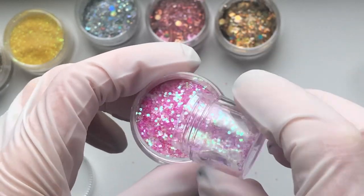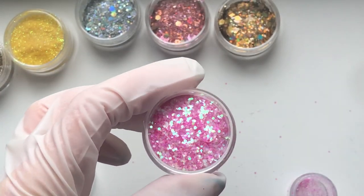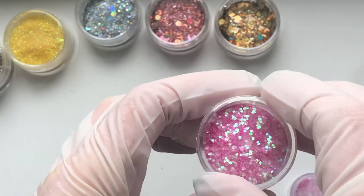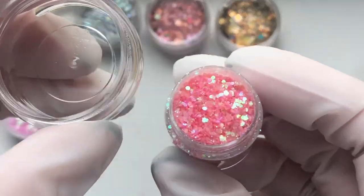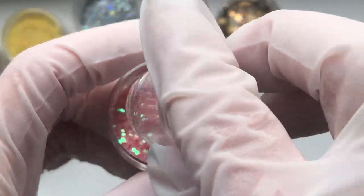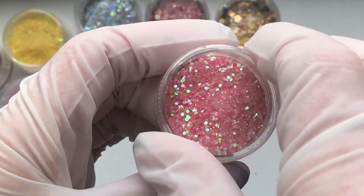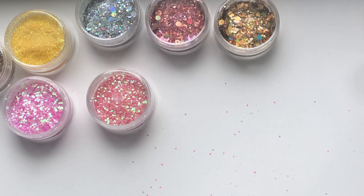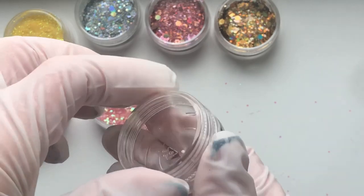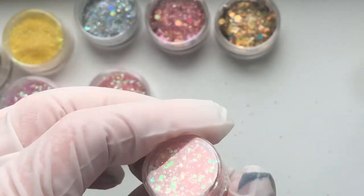These next few glitters were bought as a packet of four or five on AliExpress. Most of the glitters featured in this video are from AliExpress unless they're a brand name or from a nail company. These ones are kind of a medium size glitter - not too chunky and not too fine - and I always think they'd be perfect for mixing to make your own acrylics. I'm just going to let you watch the next few pots.